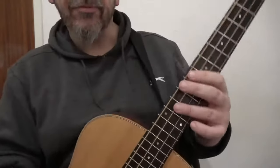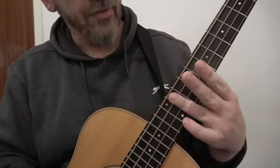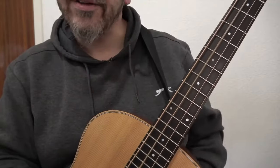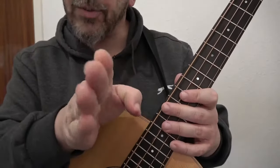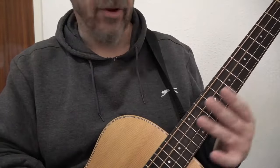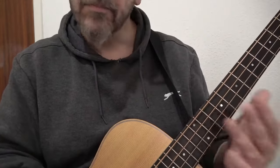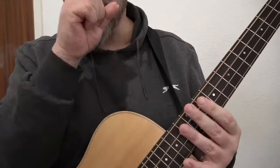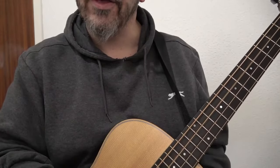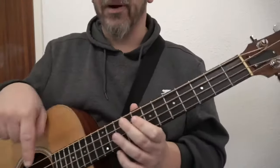To get a bit more movement, if you use the pad of your finger — that bit there — that gives a harmonic. At the 12th fret, you're playing actually on the 12th fret, not before it like you normally do, but just resting on that string. It works on all the strings. You are not pushing down, you are simply resting your finger on top. We're going to create a bit more movement in the 12-bar blues with that simple trick.